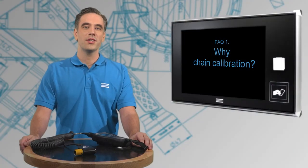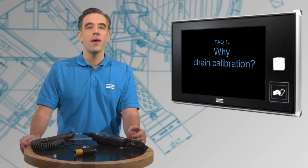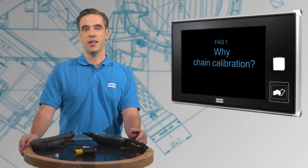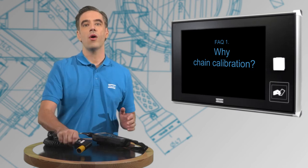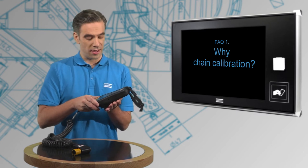To secure the best calibration of your measurement equipment, like the set I have in front of me, we recommend what is called a chain calibration. Now this is a transducer and it can be calibrated separately. And then I also have a control device that can also be calibrated separately.